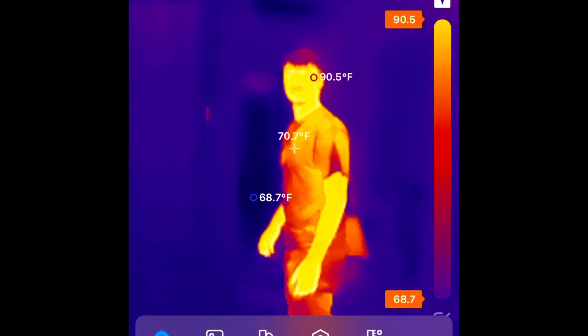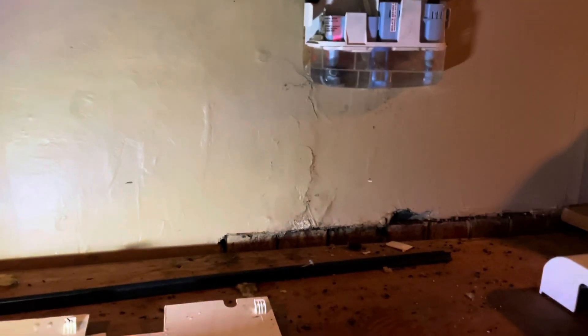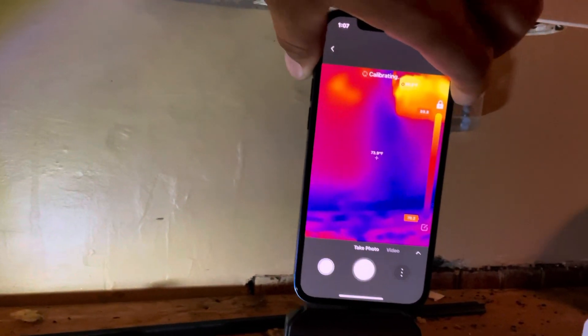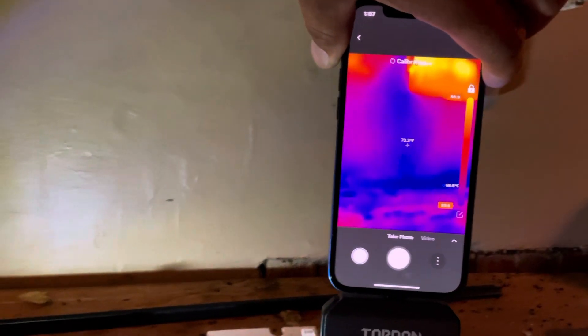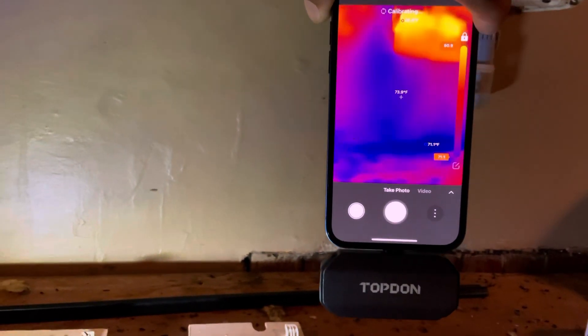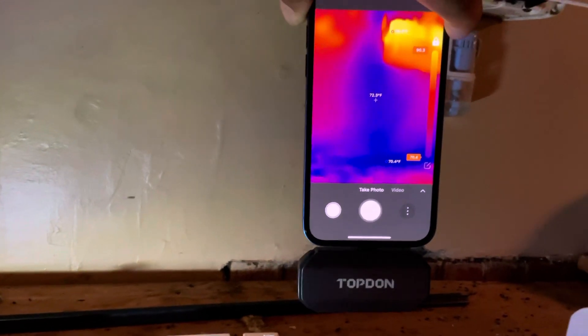Here we have a condensate pump underneath a mini split unit that's been leaking. When I first looked at it the wall seemed wet, and the thermal camera confirms it — you can see how wet that wall really is. The red at the top is the pump and all that blue is moisture. We've got a pretty significant leak here.